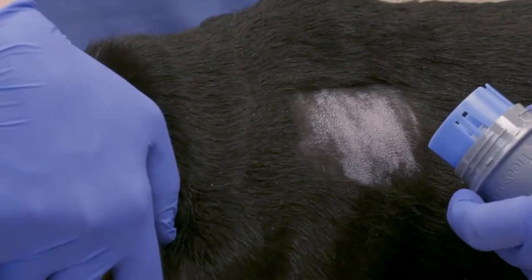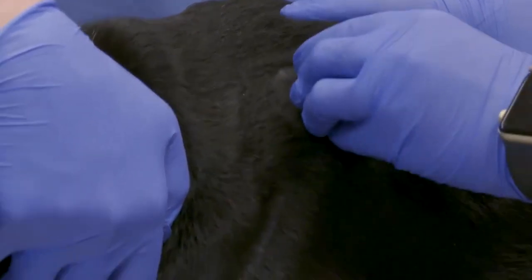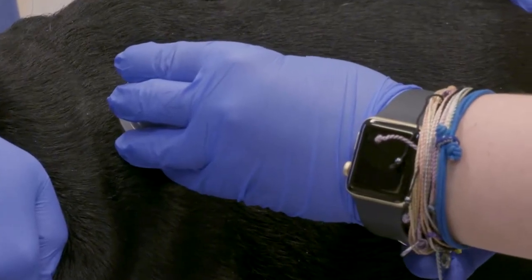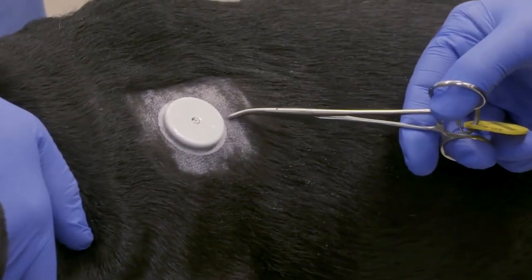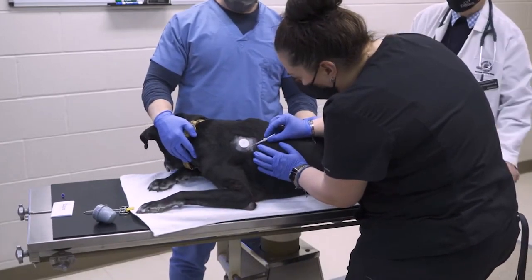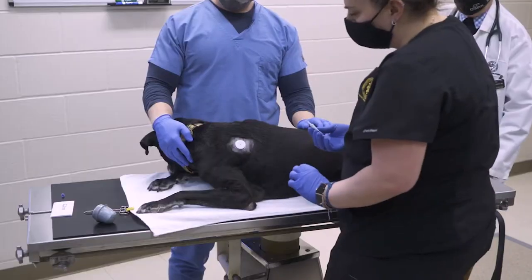Once the sensor is loaded into the applicator, you can turn it upside down and see the sticky disc that will contact the skin. In the video, they put a full circle of skin glue around that sticky part, but we've actually moved to doing more of a clock-face of glue rather than a whole circle, to minimize the amount of glue used without having it fall off. You're then going to deploy the sensor at 90 degrees to the skin surface, avoiding any bony prominences—if you hit a bony prominence, it will bend the needle and can cause the applicator to fail to release the sensor.